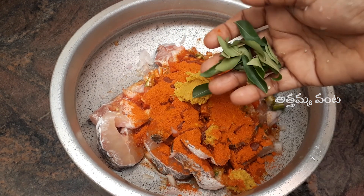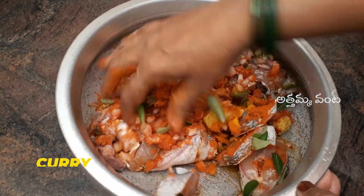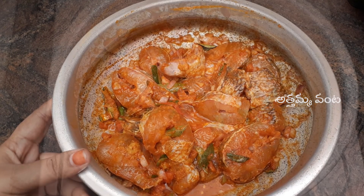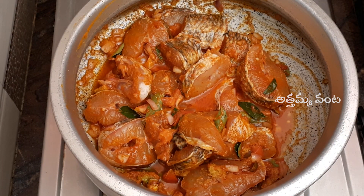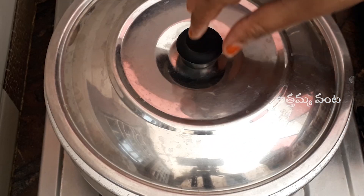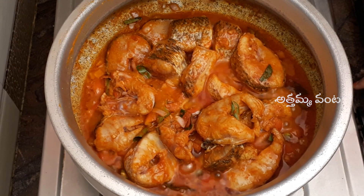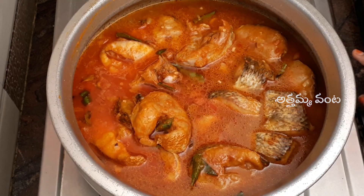1 tbsp. Mixed. Pour 1 tbsp. Add 1 tbsp. Take it on top of the branch, bring it on to the bottom and make it on top, just add 1g of the branch.